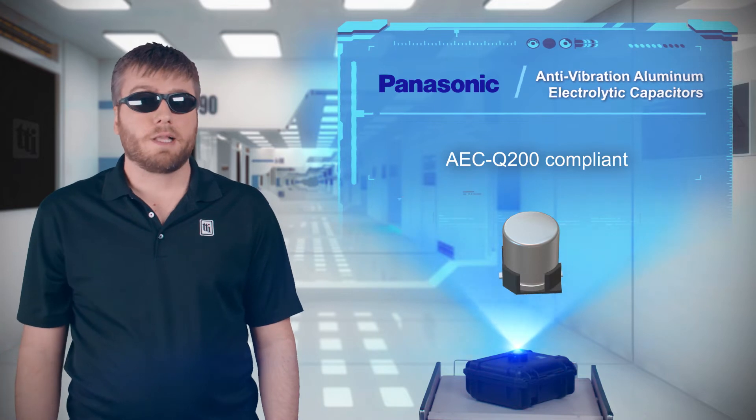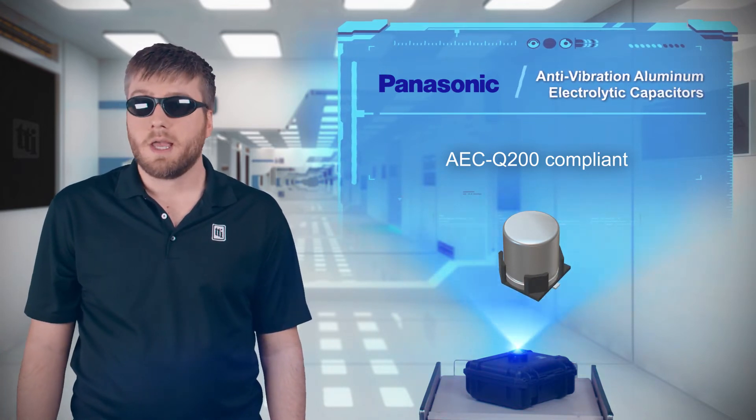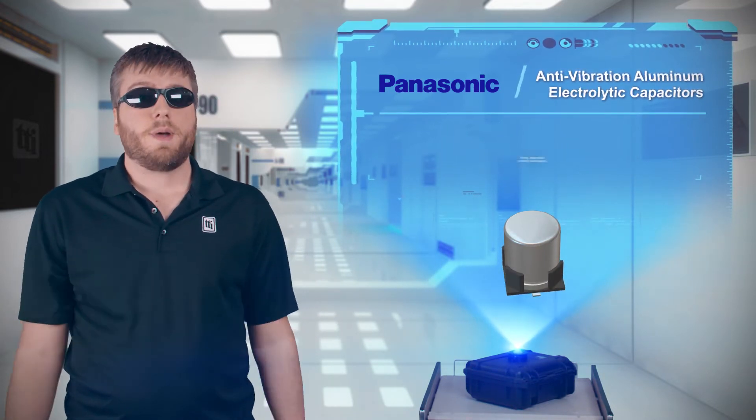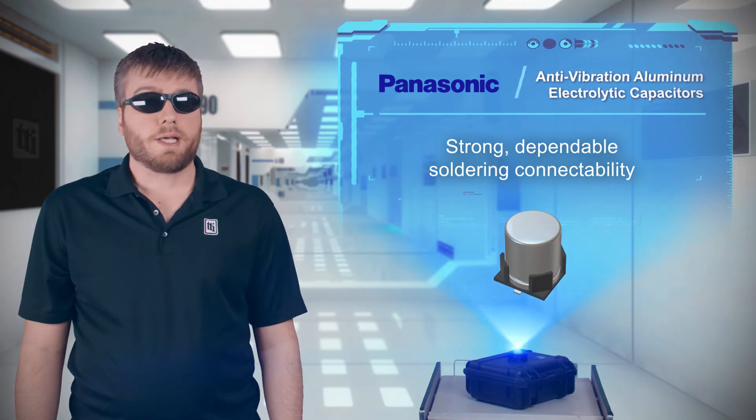These capacitors are available in 10 of Panasonic's surface mount aluminum electrolytic capacitor series, providing options for automotive, industrial, and other harsh environments. They offer strong, dependable soldering connectability to ensure they remain in place throughout their service life.